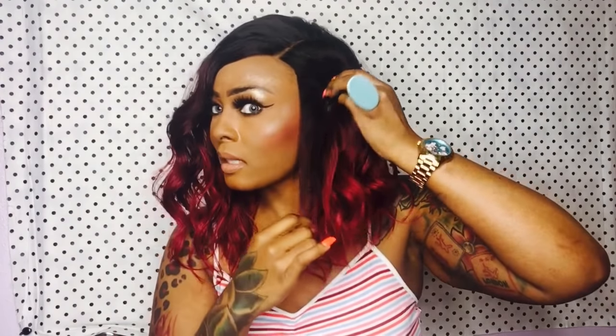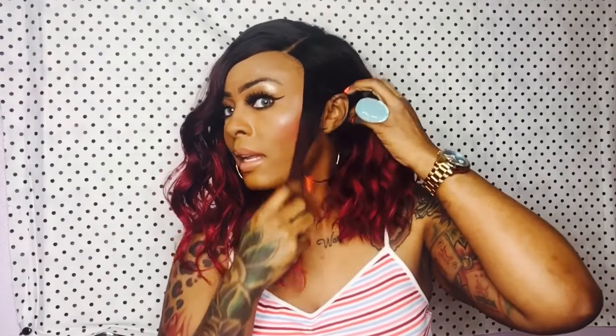I definitely recommend you pick up Miss Jalen in this color as we continue with our reds, 99Js, all those colors. I think she is bomb.com — I really do like her, she's cute. I always like to do that thing where I tuck some behind my ear, and she kind of let me do that. She looks good without it too. I definitely recommend it.